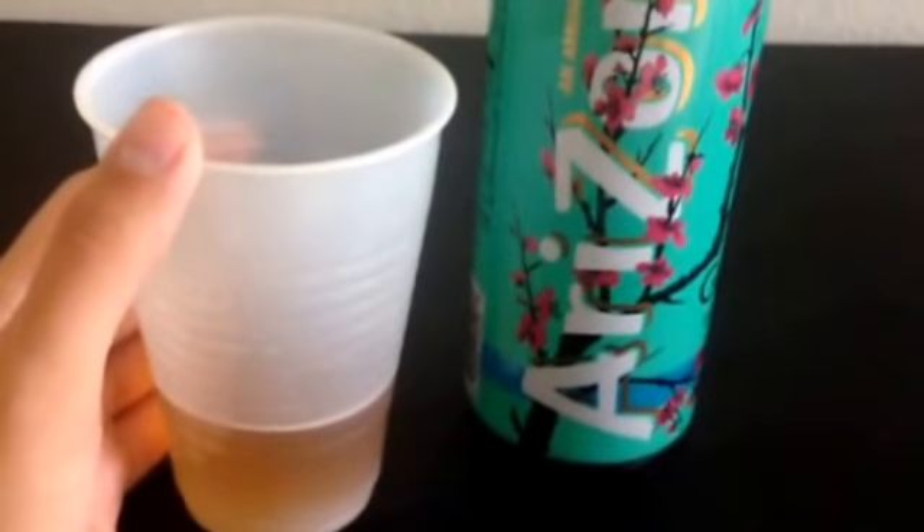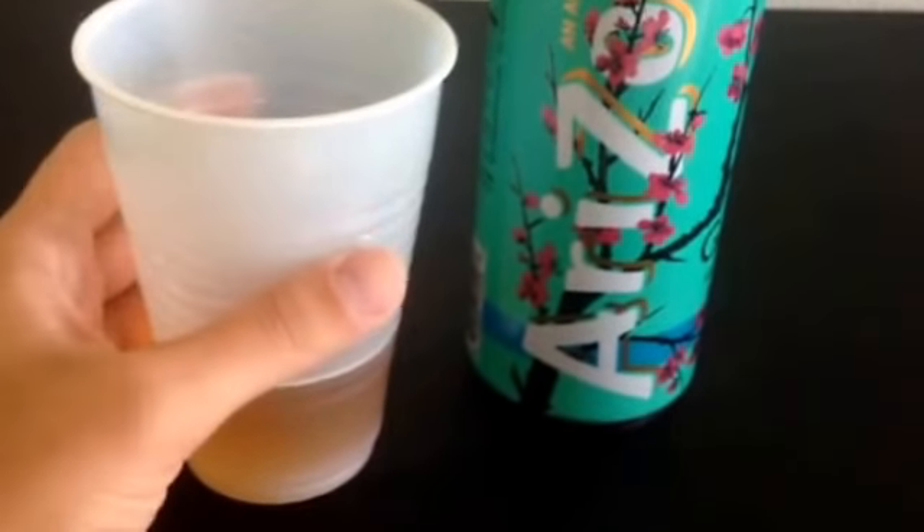Anyway, it tastes good. It's not too sweet, and I like that because I don't usually like drinks that are way over the top sweet — but this is just about right. I like the bit of honey taste, and my favorite thing about it is it tastes like tea that you brew at home. It really has a good tea taste.